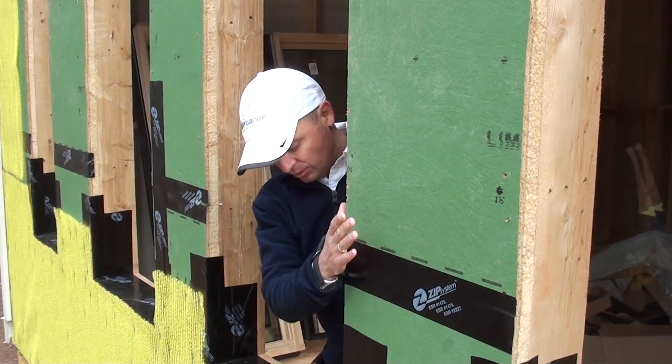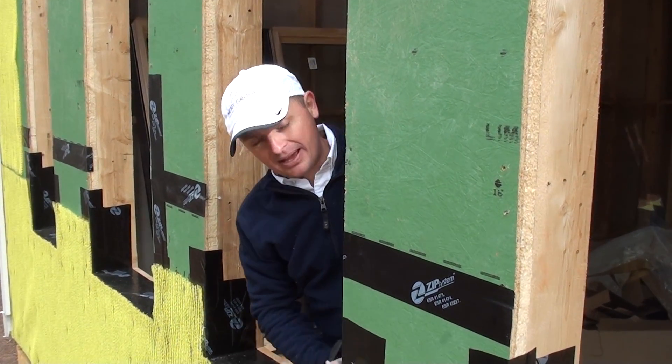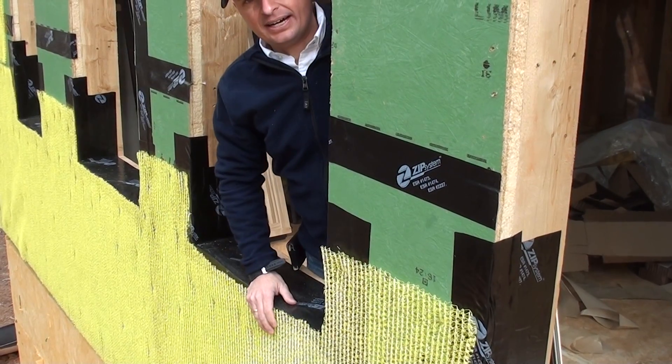But for now we just wanted to show you this detail about the pan flashing and how to address it properly.